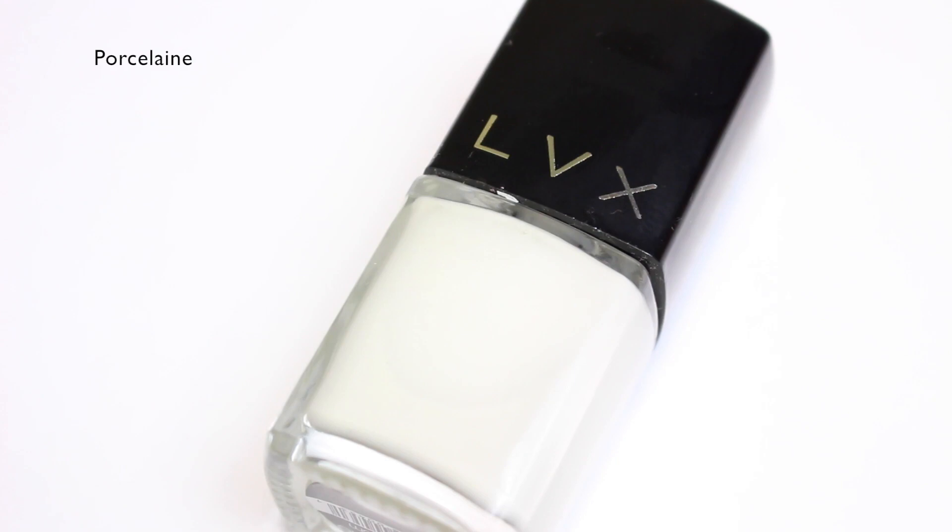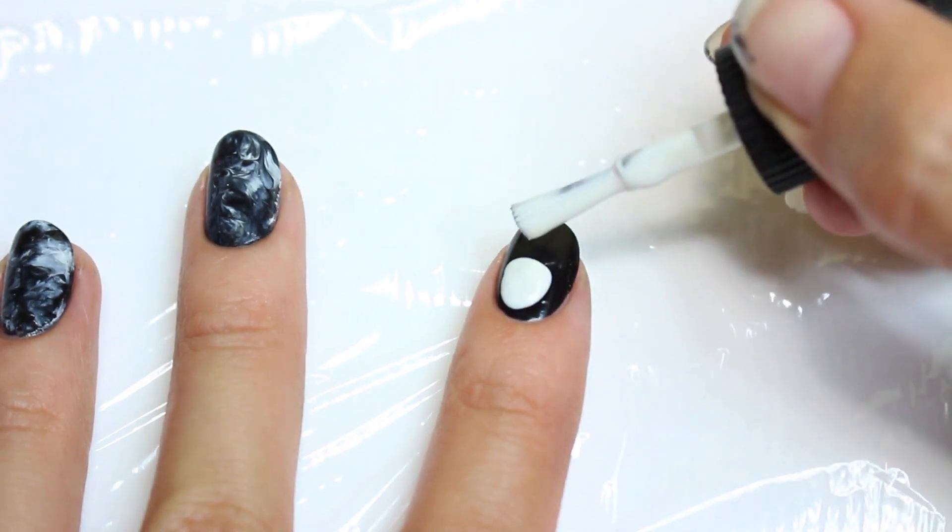Along with a black polish, I'll also be using Porcelain from LVX and I'm just going to apply both colors onto the nail like so.